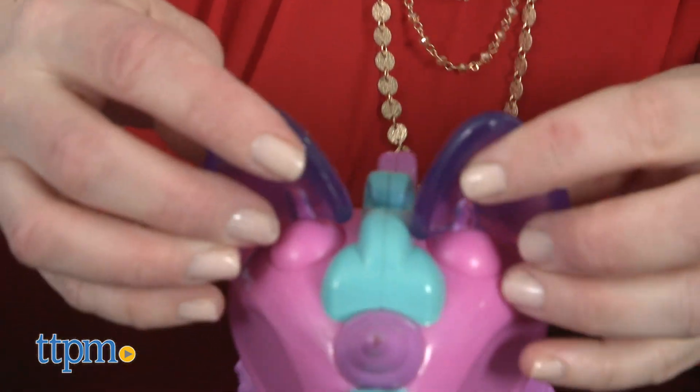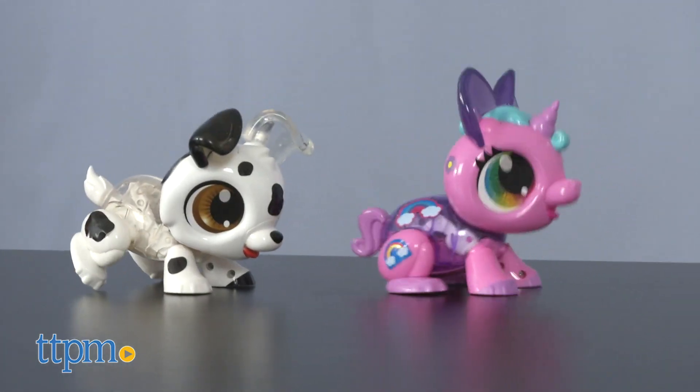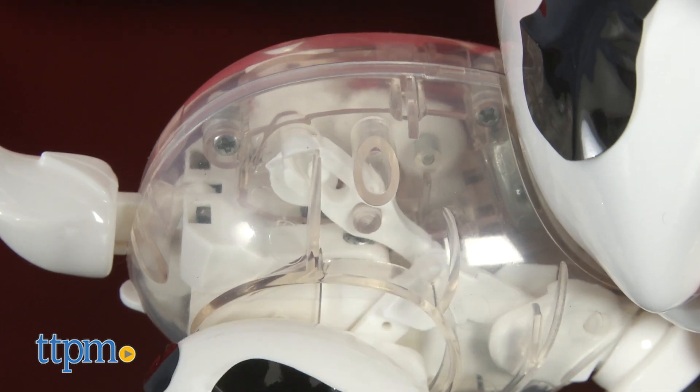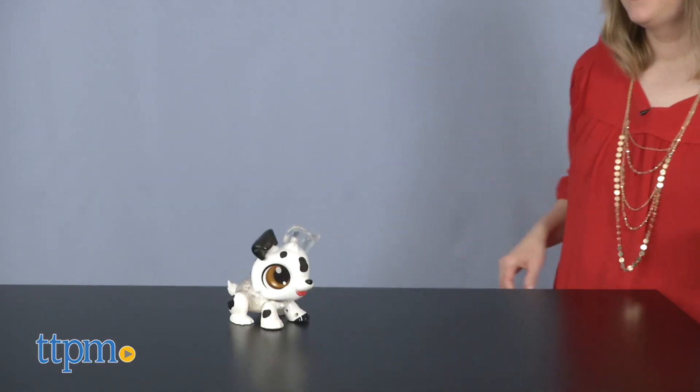These are pretty easy to build robotics kits that introduce STEM concepts to kids in a fun and hands-on way. What I really like is that some of the body parts are translucent, giving kids a glimpse at how the mechanics of the robot are working when their pet is in motion. Plus, the animals are cute.